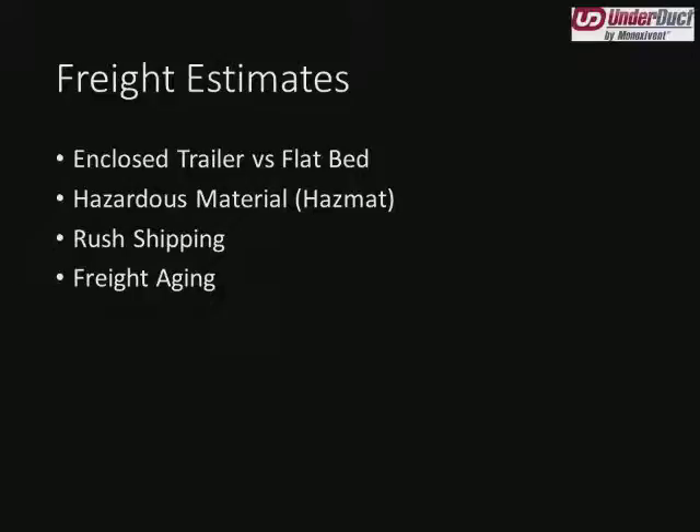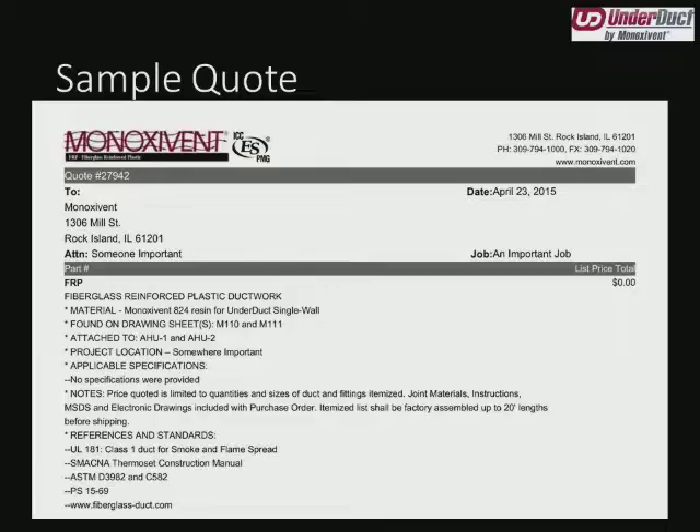Freight aging is the last thing we'd like to touch on for freight estimates. Fuel prices change constantly, and shipping via truck is no different. Straight from the horse's mouth, C.H. Robinson tells us that our freight estimates are good for about seven calendar days — maybe 14 but that's it. So if you have a quote, which ours are typically good for 60 days, and it's been 45 days in, don't be afraid to call us and verify that the freight is still correct, because we don't want a situation where the freight has drastically increased or decreased and we could have taken advantage of that information.